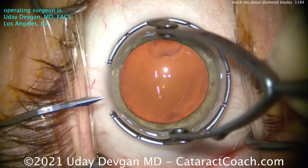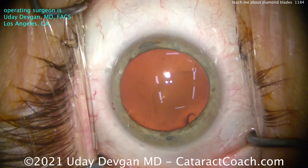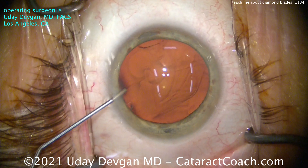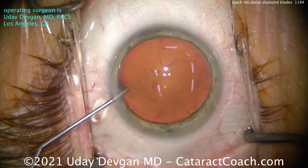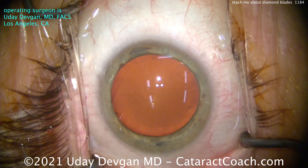I'm going to show you this whole case start to finish. It's five minutes, so hang in there with me. I've been using diamond keratomes for many, many years, and the reason is they're the best for making a phaco incision.